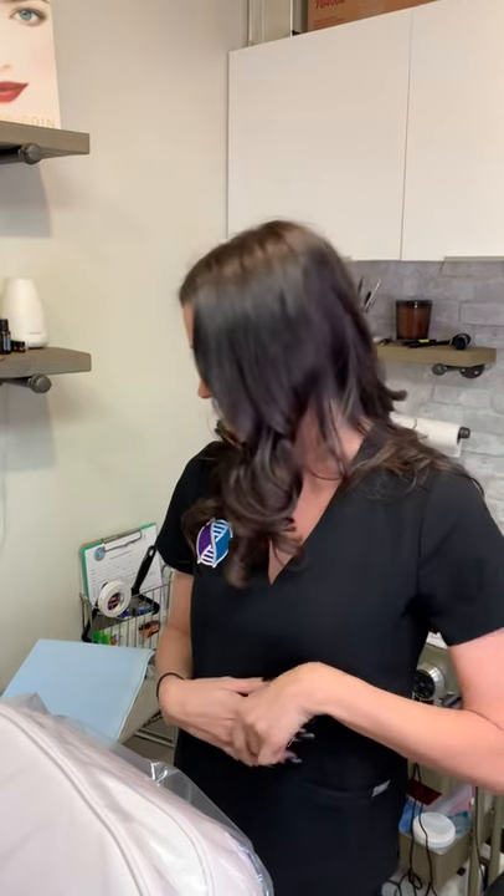Hey everybody, Taryn Quintero here with Cosmetic Aesthetics. It's been a while since I've made a video and I wanted to show you guys how I set up for a procedure. I'm actually setting up today to do a Procell microchanneling training, but I'm also going to show you guys how to wrap your machines because I see so many people doing it wrong. I'm going to set up as if I were doing a tattoo for you guys.